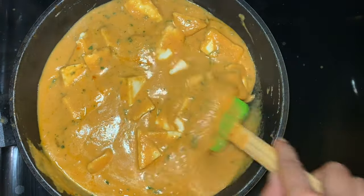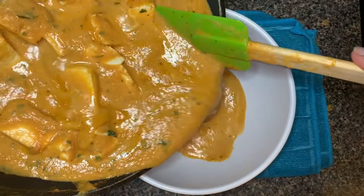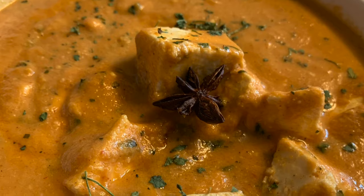You can see the logo on your screen. Do not forget to hit the bell icon so that you'll be notified for all the videos. Guys, until next time, enjoy your Paneer Lababdar — take care, bye!